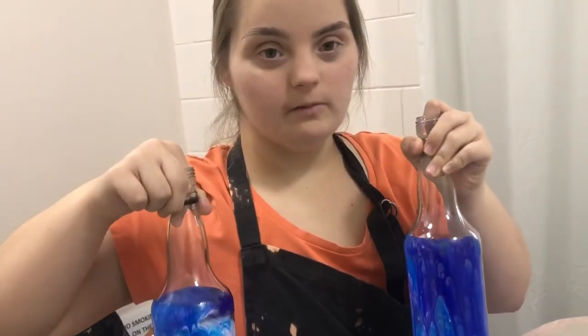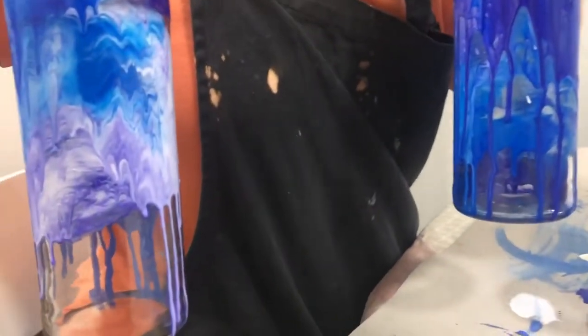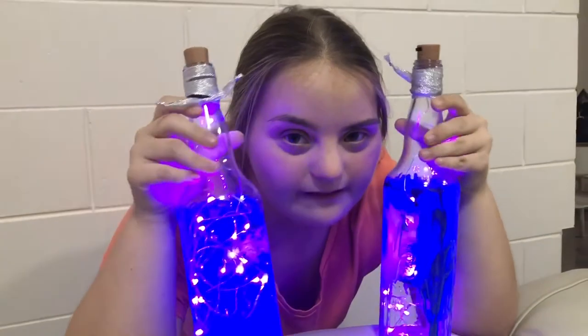Every bottle will be different. These are the finished products — give it a try!